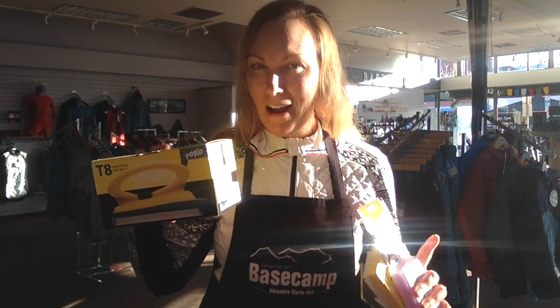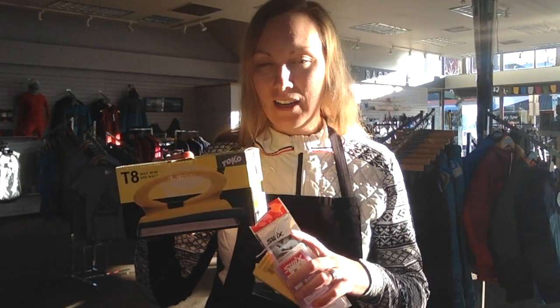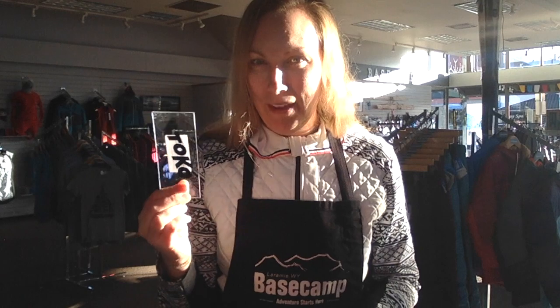You can go to a thrift store and buy a cheap iron, but it will have holes in it and sometimes wax gets collected in those holes, so we don't recommend that. It also won't regulate temperature very well and you can burn your ski bases really easily with a thrift store iron. We recommend spending around 80 bucks and getting a high-quality ski waxing iron that's designed for skis.